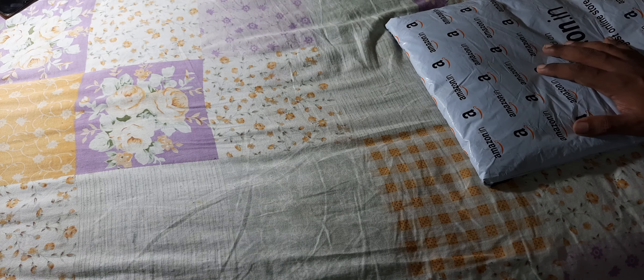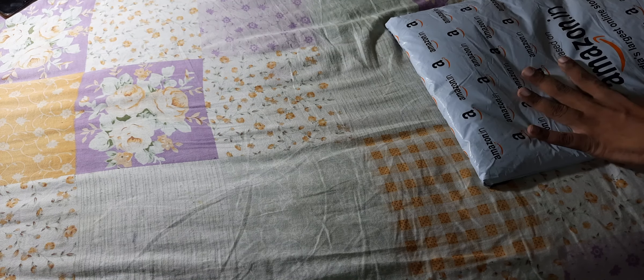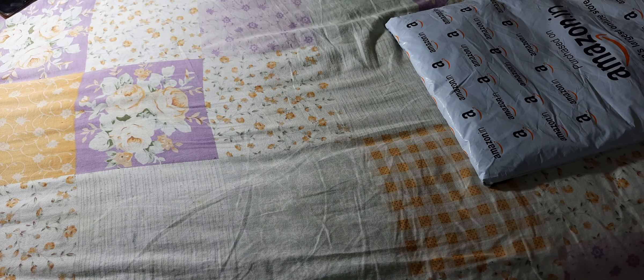Hello friends, in this video I have an unboxing video for you. I have ordered something from Amazon — basically for creating a black background. I recently started some facecam videos and for that I needed a black background. As we open it, you might be thinking it's the black background cloth, but it is a bit different from that.